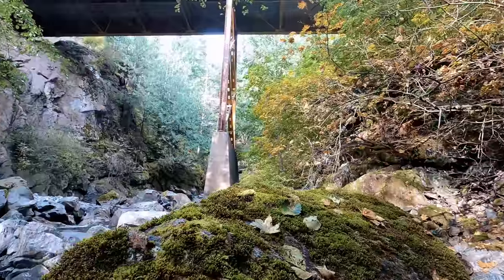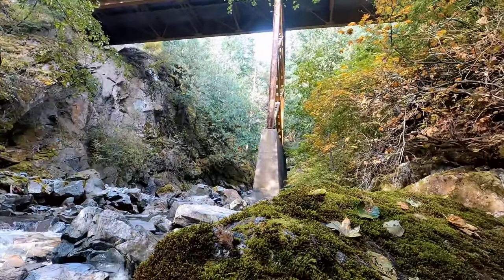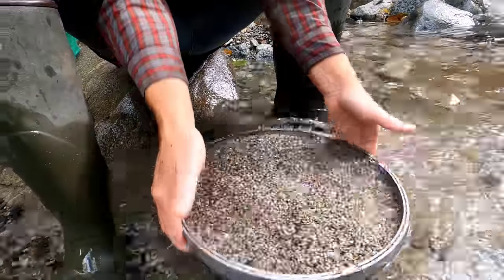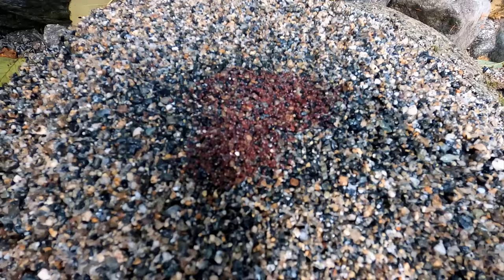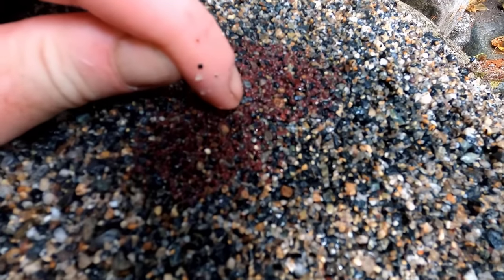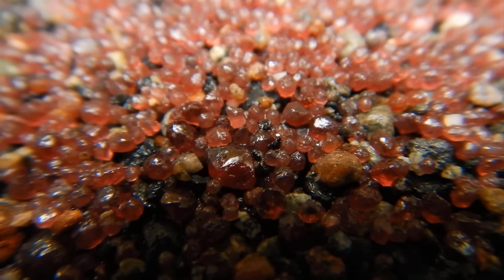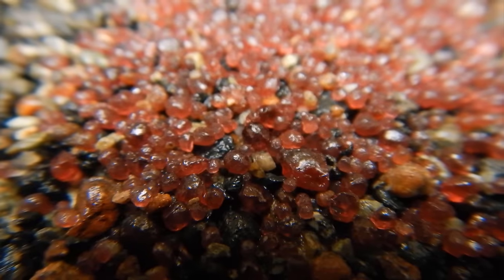I'm full of garnet — woohoo! Here comes the sun. The rain has stopped and the sun is coming out. Looking good, and I do see one really nice one right there — a nice gem, that's a good-sized one. Look at how red and gem-y these ones are.